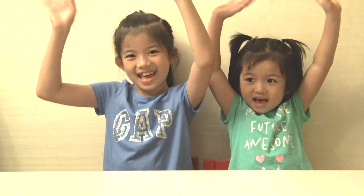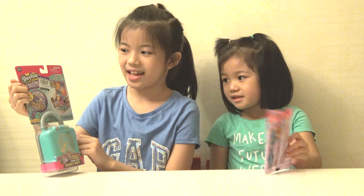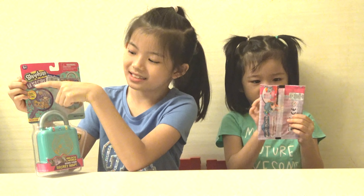So this is our present, and it says Shopkins Little Secrets. It's a square lock, and basically to get the secret code you must use a toy and scratch out the Shopkins that they tell you to scratch out, and you can get a logo or something else.